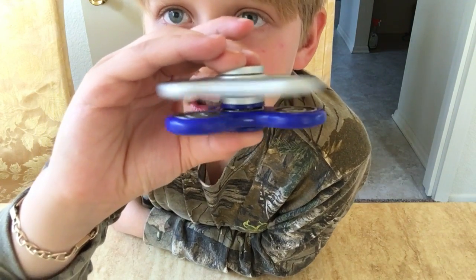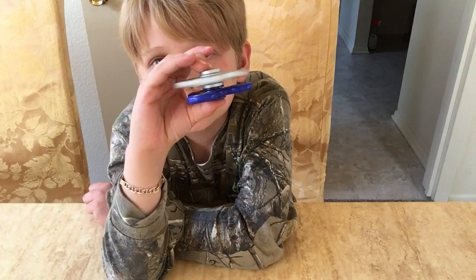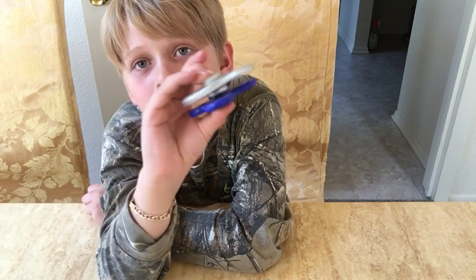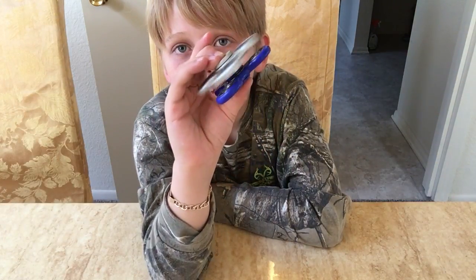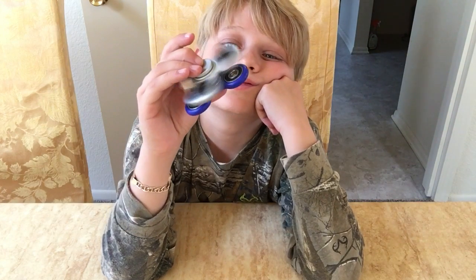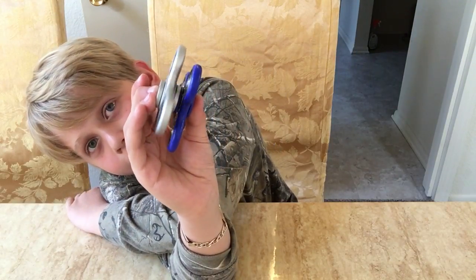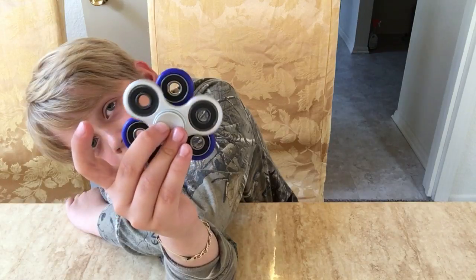Looks like blue is already out — blue lost. I didn't spin it that hard but blue has already lost. Wow, this silver one is going for a lot. You can imagine if you spin it really hard. It's taking a long, long time. You guys can fast forward if you want. I think it's stopping... it stopped. Wow, that was a long time.